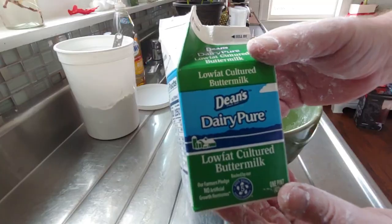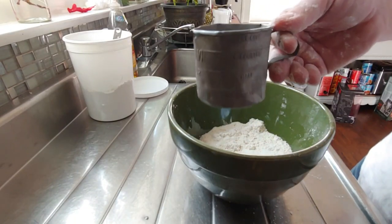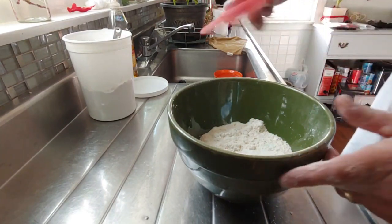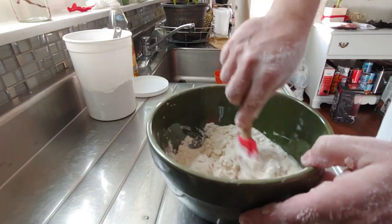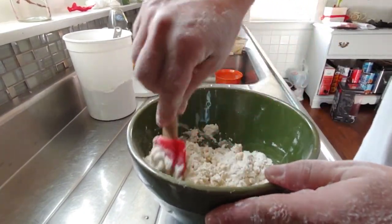I only use Dean's buttermilk — that's three-quarter cups of buttermilk. You don't have to stick your hands in there for that, you can just mix it and knead it. It'll start to absorb all that buttermilk really quickly.